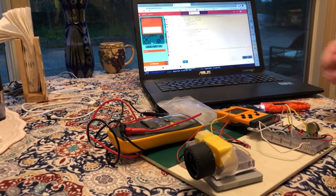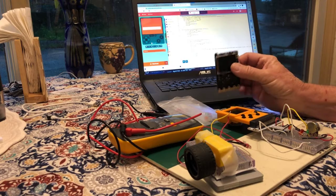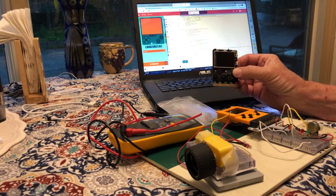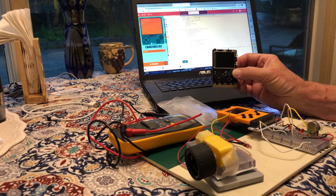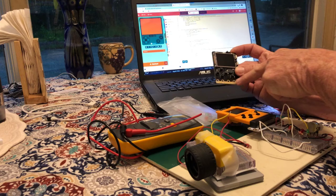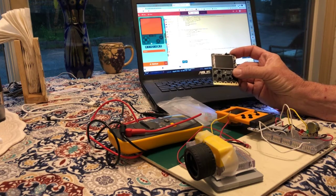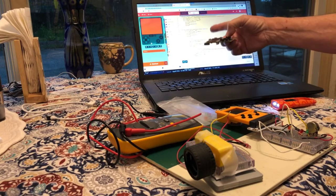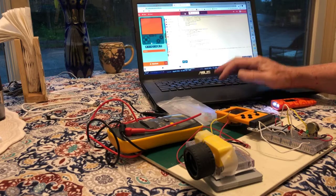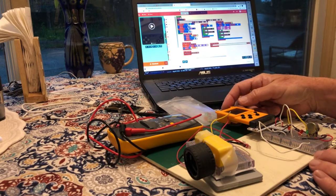This video shows the use of a game console — a game board programmed using Microsoft MakeCode Arcade. This game console has an edge connector similar to the micro:bit. We can program it in Python, JavaScript, and block coding, and download these programs to our $39 game console.